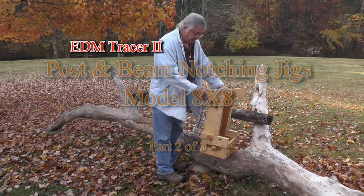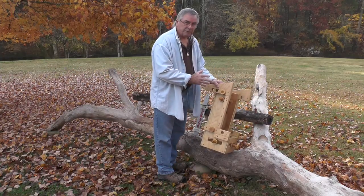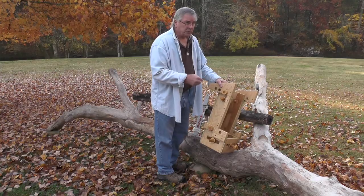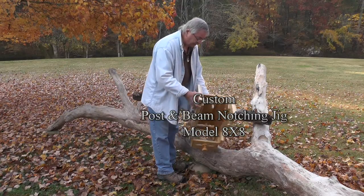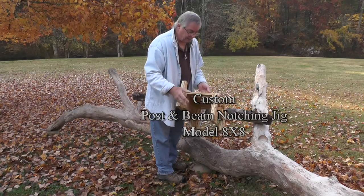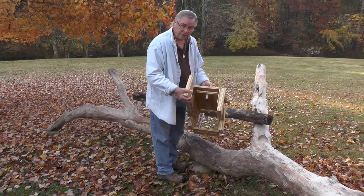I want to give you a view of a jig specifically made for notching the tops of posts. In this case, the primary post — the largest post this will be used on — will be an eight inch square post. Inside the jig we've got roughly an eight and a half inch square opening, and you can literally put a square beam in here or even a round beam.